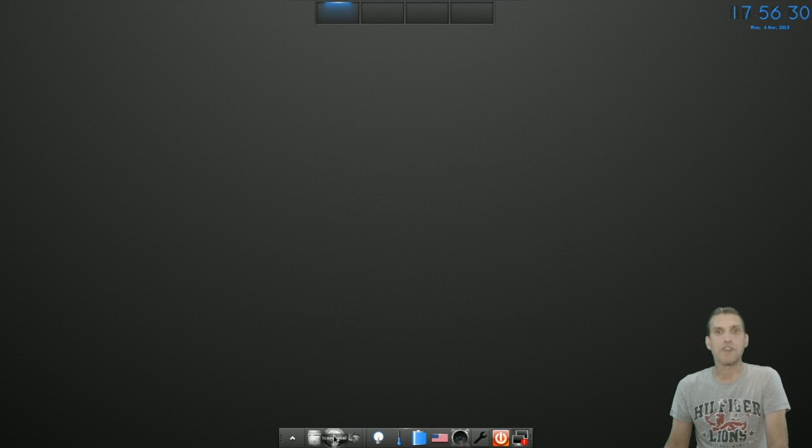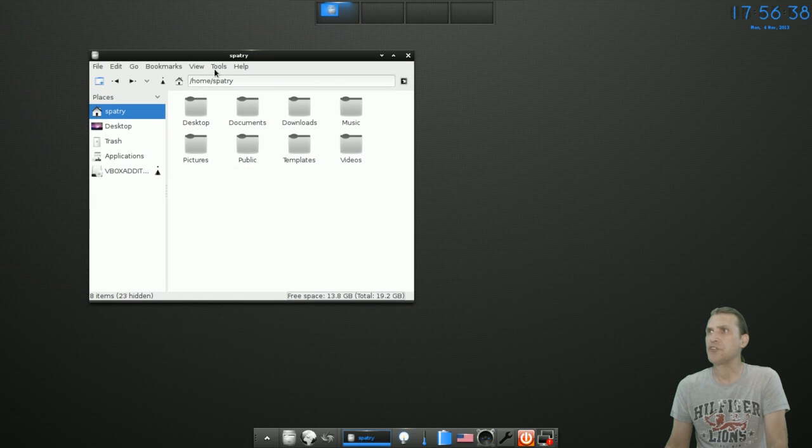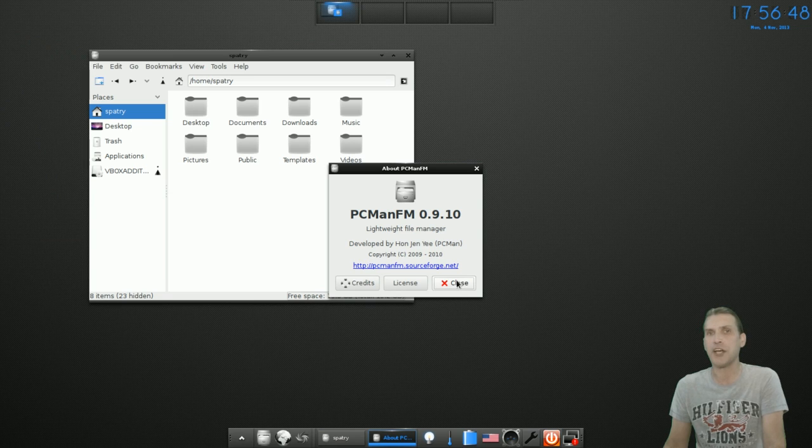You have Iceweasel as your web browser, and of course you have a file manager. When I was looking at this earlier I thought it resembled Thunar, but this is using PCManFM. It's nice to see they have this, because I think the original E17 file manager has kind of left a sour taste in my mouth.